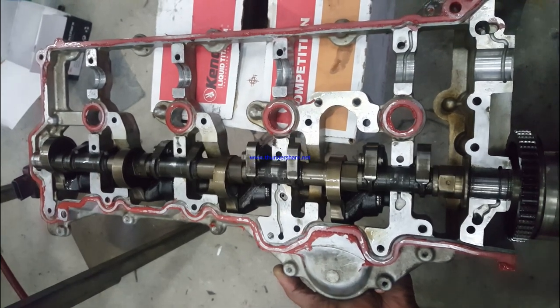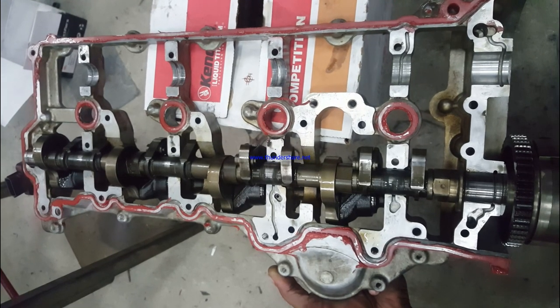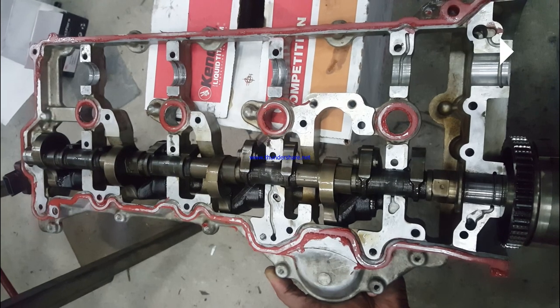Now I am individually controlling the lift from minimum to maximum. This is controlled by a DC motor, and it's controlled by the ECM itself based on load, RPM, etc. As you can see, this is not a conventional system — there is nothing related to what you see on typical cams or cam profiles. It's an entirely different system.